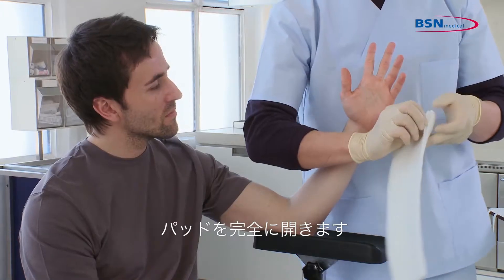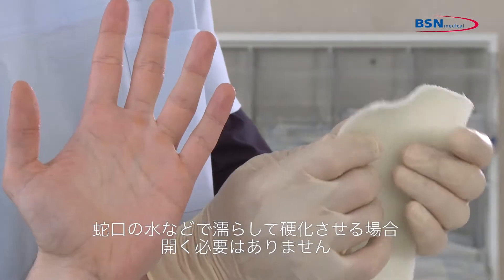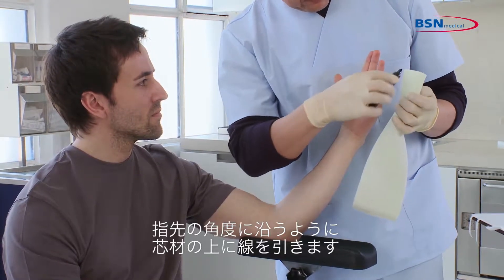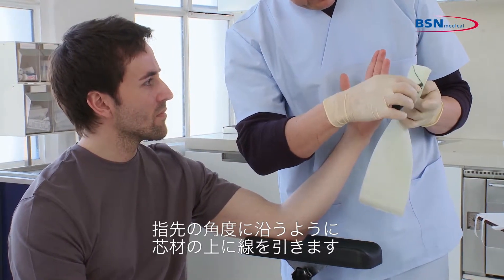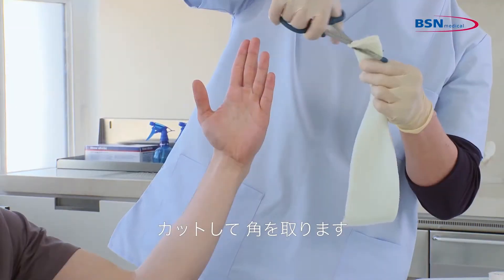You can open the padding completely. If you use a bucket of water or faucet for water activation, you do not need to open it. Fold the substrate lengthwise and mark a line on the substrate following the patient's fingertip angle. Round the edges.